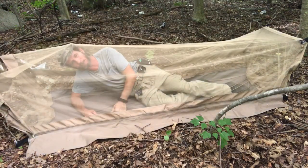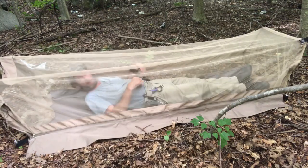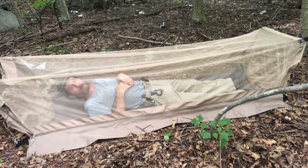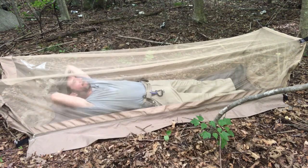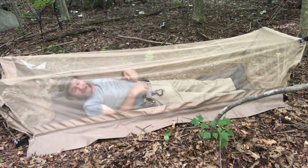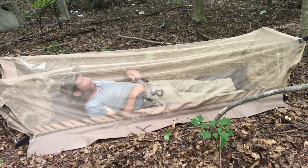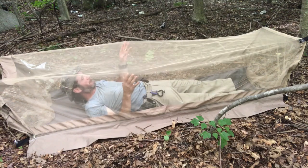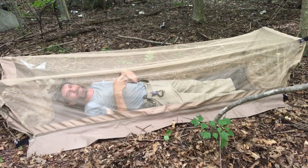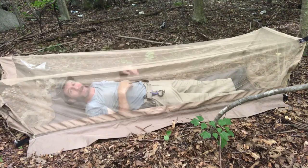It could be a little bit higher, but for laying down this works pretty good. I'll try to find ground that's a little bit softer — maybe a patch of grass in the middle of the woods or something. But this will keep all the bugs, mosquitoes, ants, and everything crawling on the floor off of me. So it works pretty good.